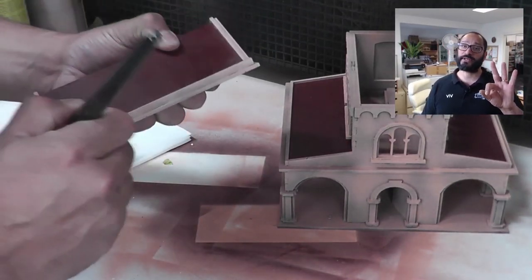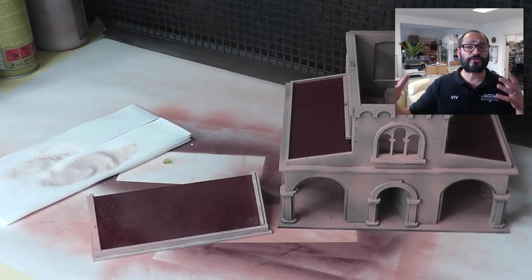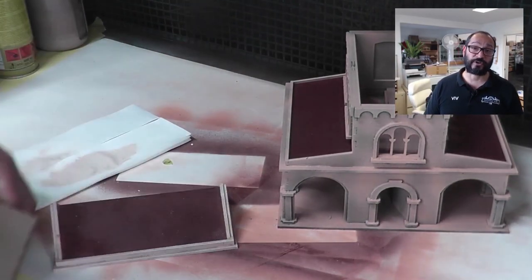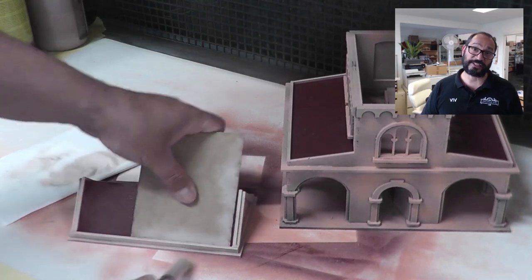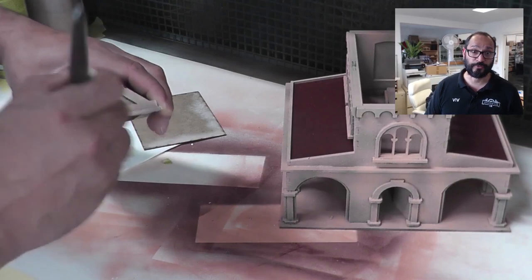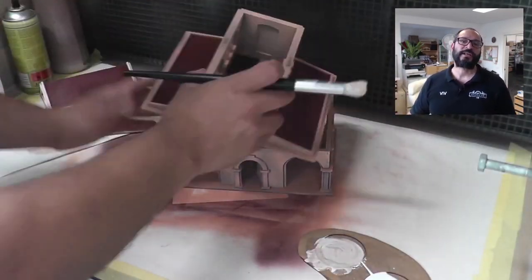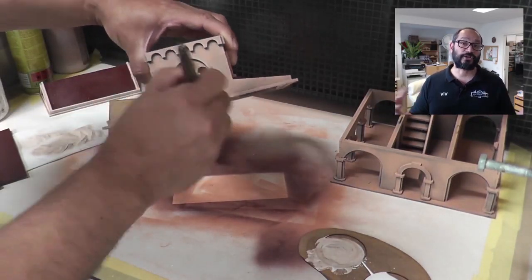I've got three colours now underneath: that black, that grey, and that human flesh from Army Painter. So my dry brushing here is just designed to highlight the model basically. I find a bit of scrap MDF to help mask off the roof so as I'm dry brushing I don't end up with any of this cream colour on that red roof. I separate the model out - I do the roof first, then the second floor, then the third floor. Once I've done that I'll put the whole model back together and come back and dry brush it again to try and tie together the different levels.